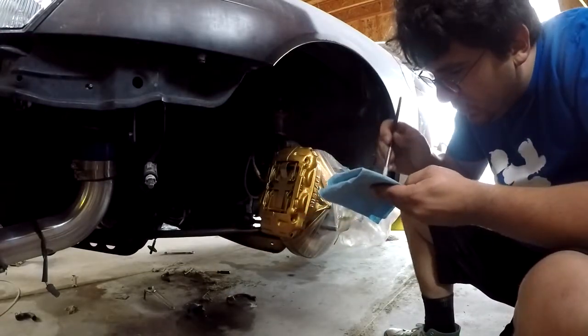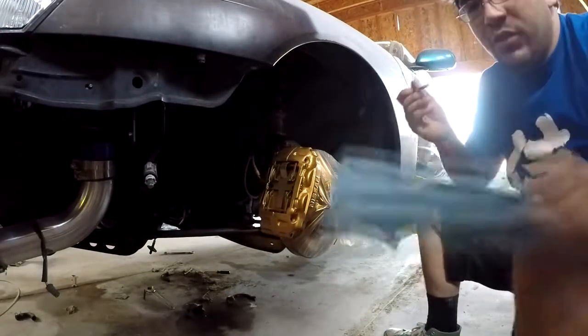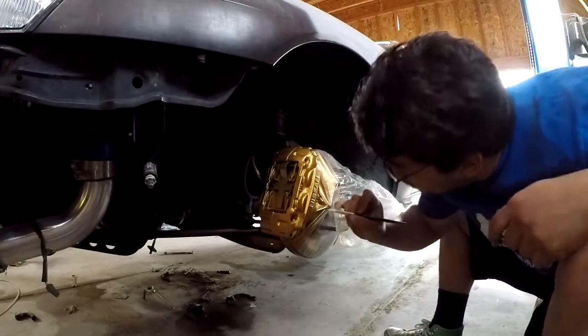Got some red paint on it a little bit — it's kind of thick. Let's see how it turns out.